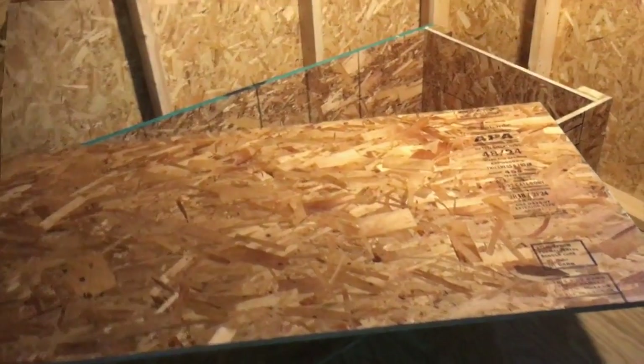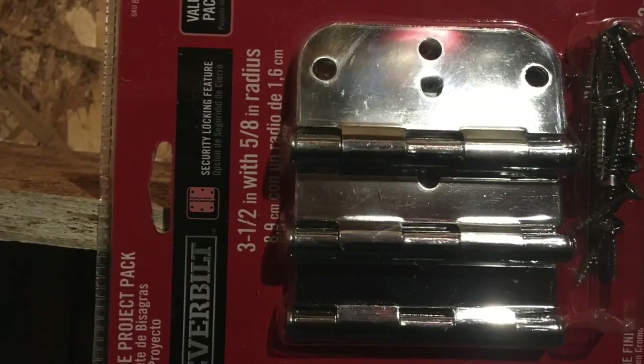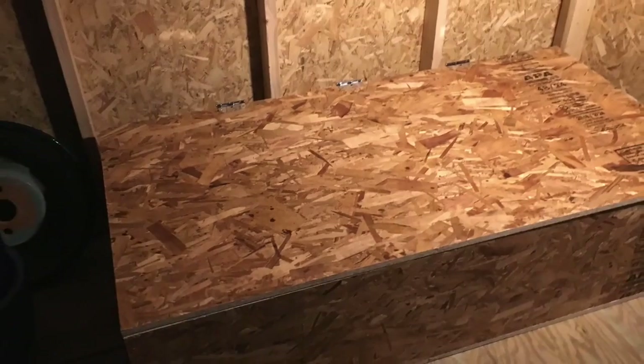I can drill holes in it. I've seen a lot of people using piano hinges, but I use these — they work fine, worked out great, and they were a lot cheaper.